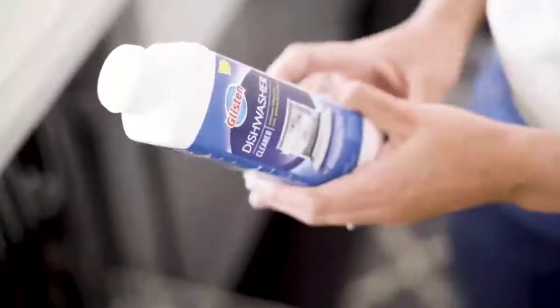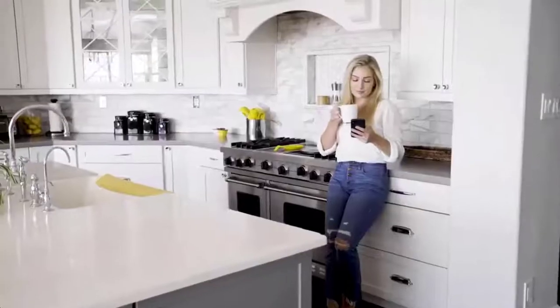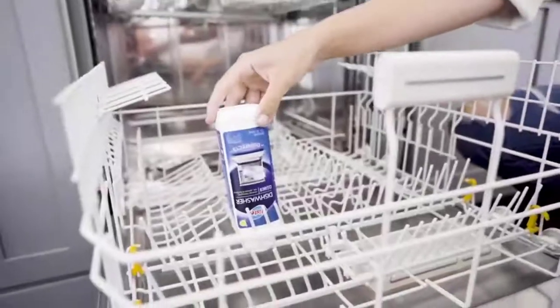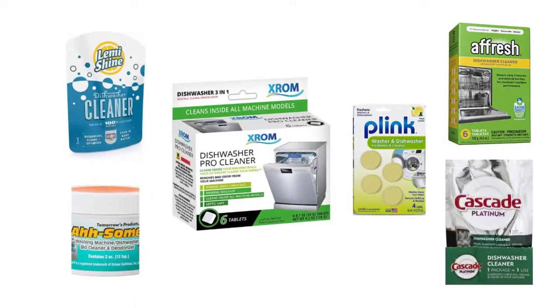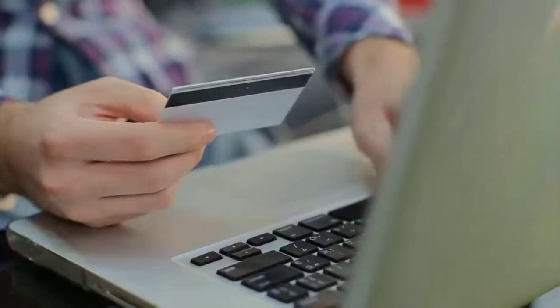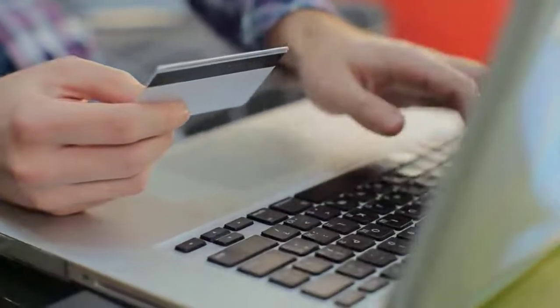Dishwashers are our kitchen friends, particularly if you're into cooking and baking regularly — dishwashers take the drudgery out of cleaning up afterwards. In order to help you make the right choice, we have selected and reviewed some of the best dishwasher cleaners for mold, which are most recommended by professionals and field experts. If you like any of them, you can buy through the link in the description.